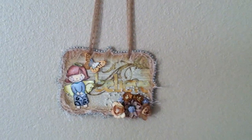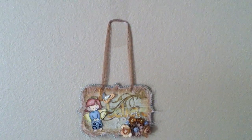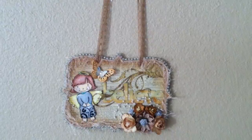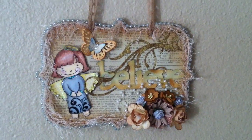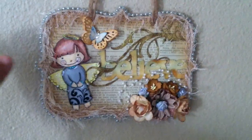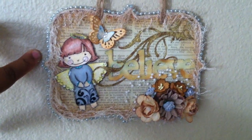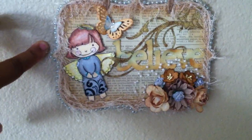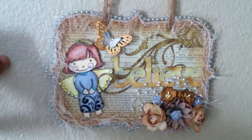I don't have a hook in my wall but it is a wall hanging. It's hanging on some lace, and this is the wall hanging that I came up with. This is a top note shape here that I covered in My Mind's Eye Lost and Found collection — Union Square Home Sweet Home.